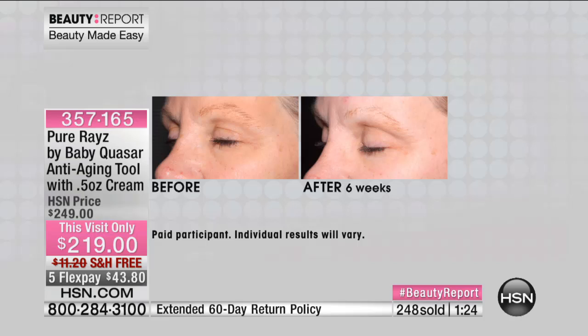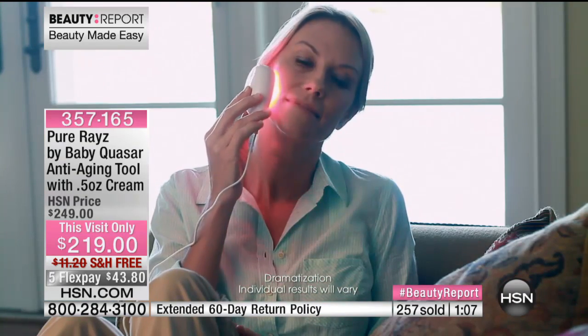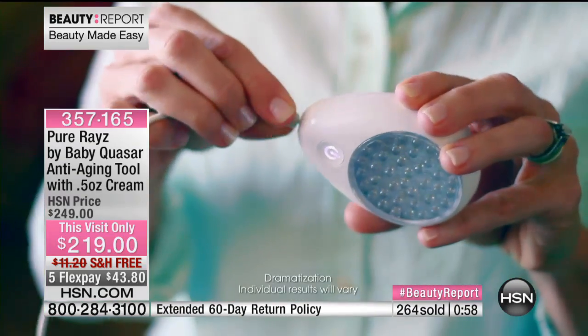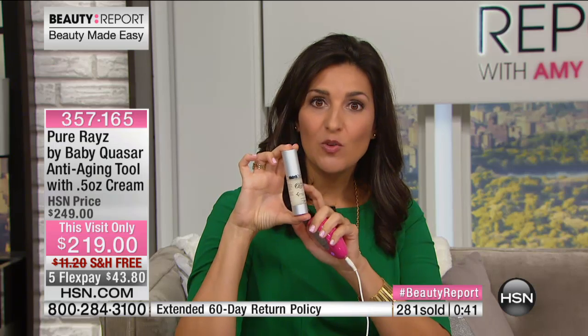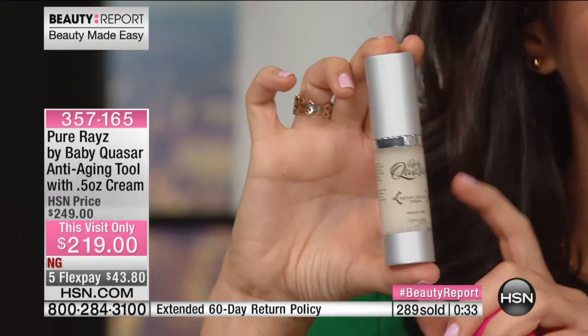We also throw in the instant face cream, which we haven't even talked about. Everybody wants instant gratification. You're making the three-minute commitment for long-term wrinkle reduction, but we also want something quick. So we throw in the instant face cream. Use it on a clean face — no creams, no lotions — and it gives you a temporary reduction in wrinkles anywhere on your face. This is your long-term treatment and your short-term instant gratification. You get it both.